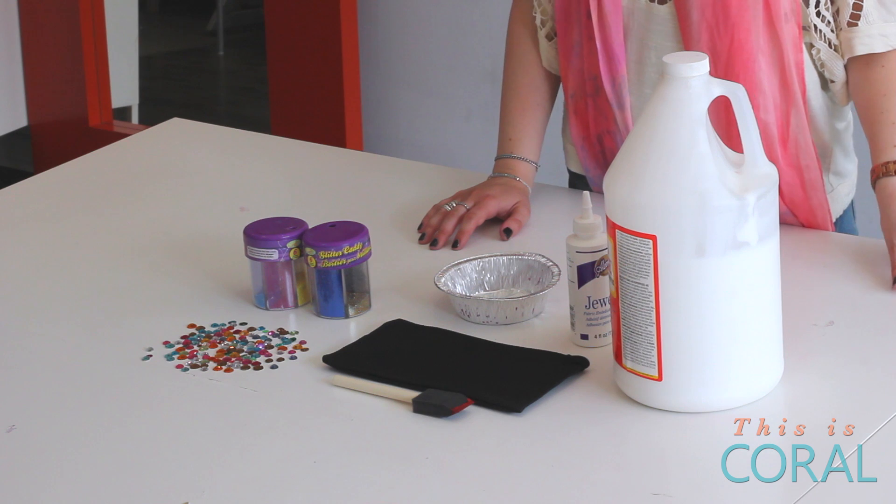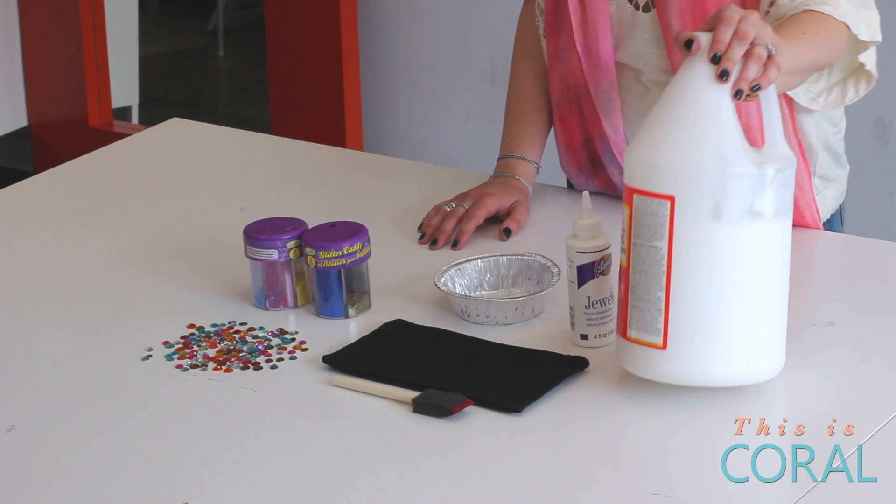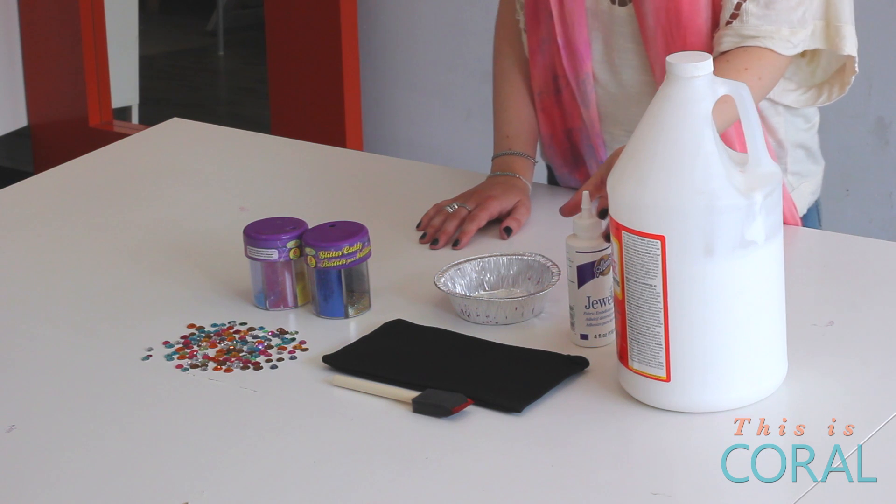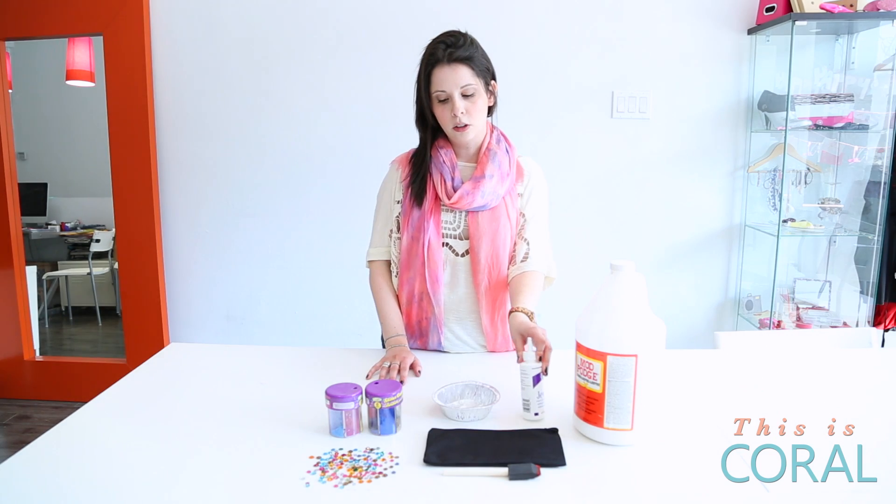For today's glitter clutch project you're going to need a few different materials. One is the lovely Mod Podge — I chose glossy finish, you can use matte if you prefer. You'll also need some jewel glue to adhere the rhinestones.